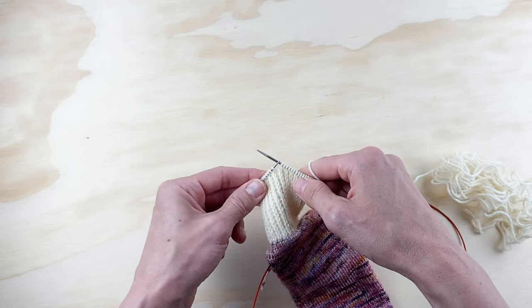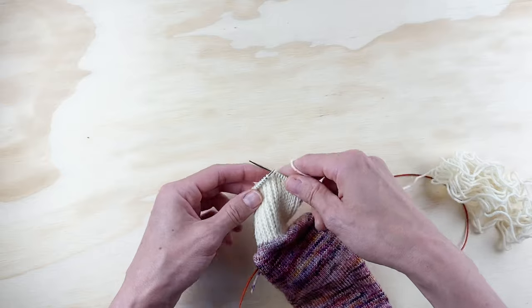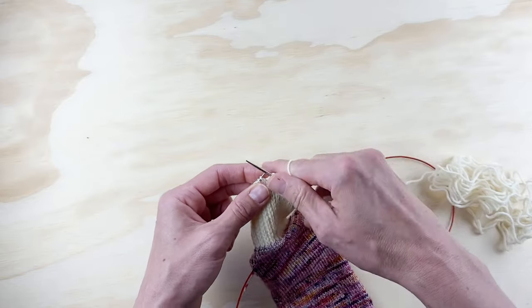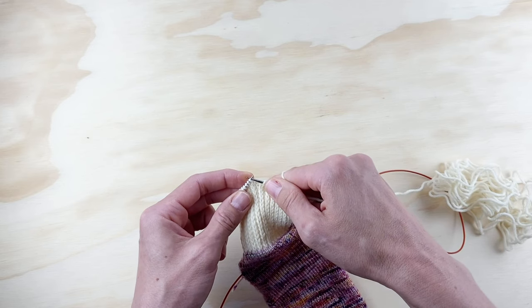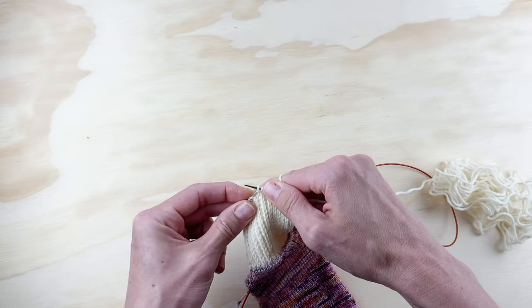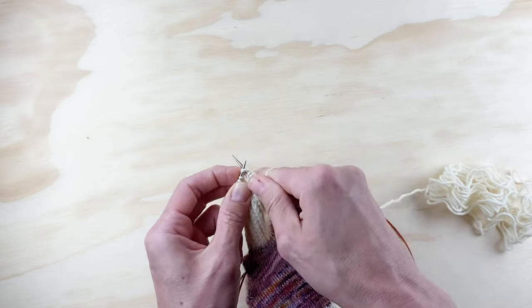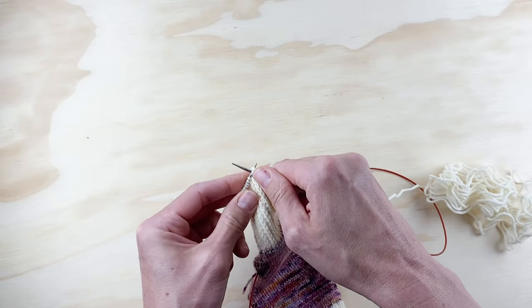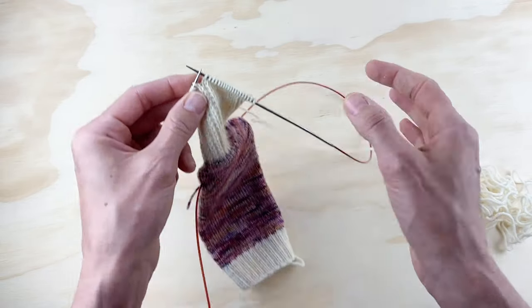I've now knit my 16 stitches and we are ready to start turning that heel. The first thing we're going to do — and again, this is all in the pattern instructions — is slip slip knit. Then we're going to knit one, and then turn.